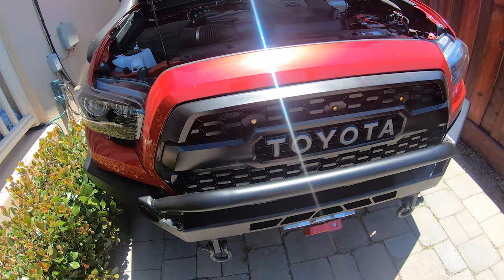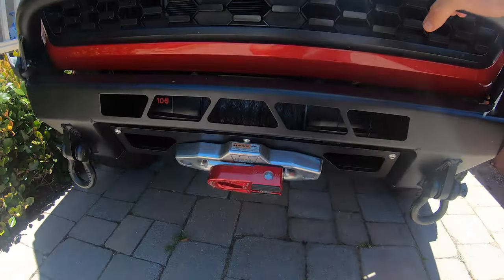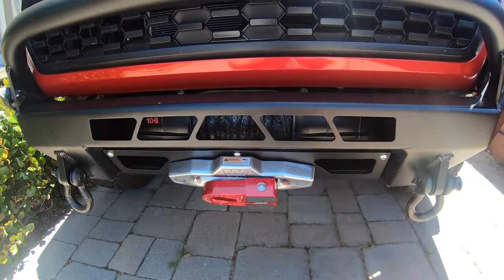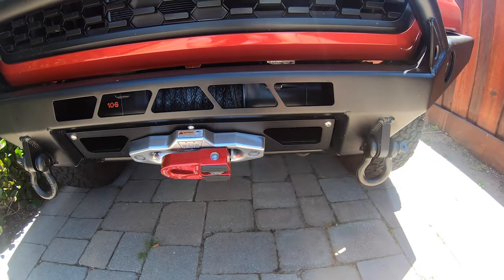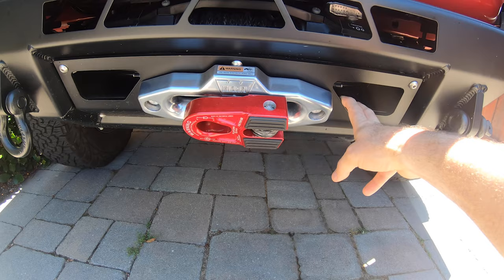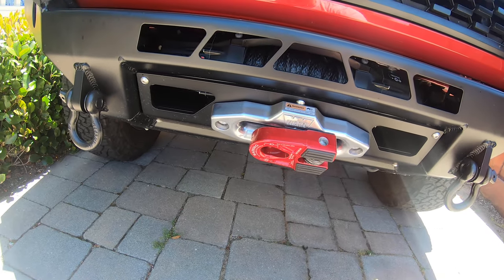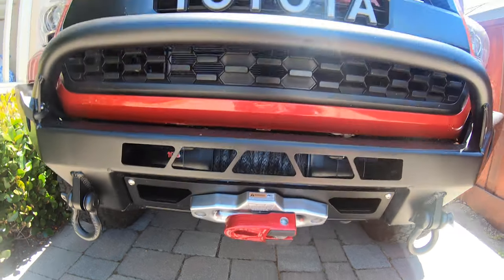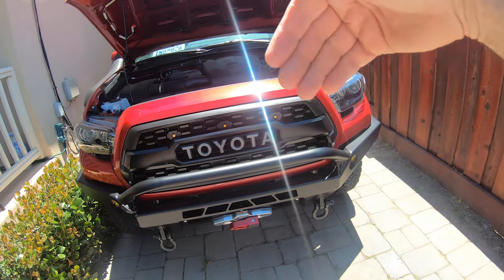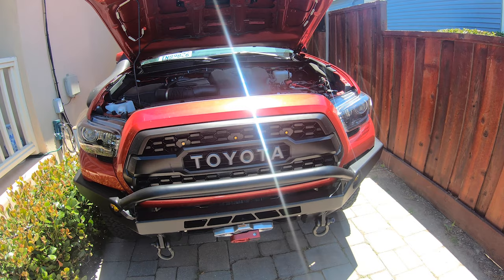All right, so first things first. Normally you'd be able to install this pretty easily with the bumper off, because it just sits on the inside of this. But this bumper is kind of a pain in the butt to get to. I even thought about taking this panel off, but you can't really do it because some of the bolts and stuff are kind of hard to reach — it's actually more trouble than it's worth. So instead, I'm going to take off the front grill area and then get access to the light from there, wire it up, and we should be good to go.